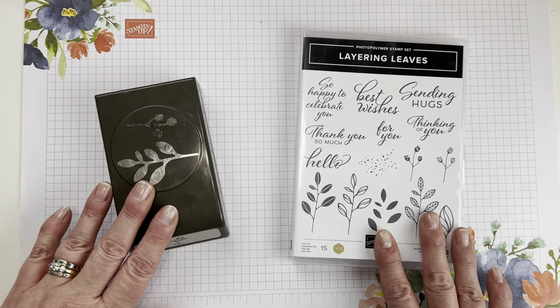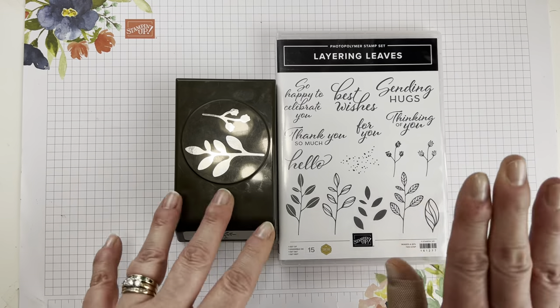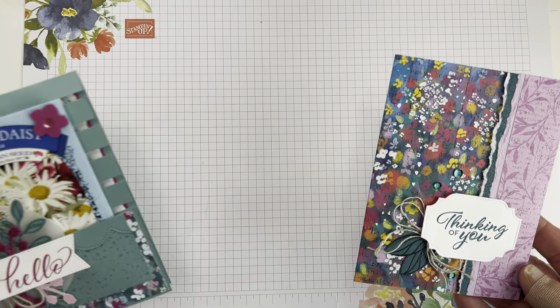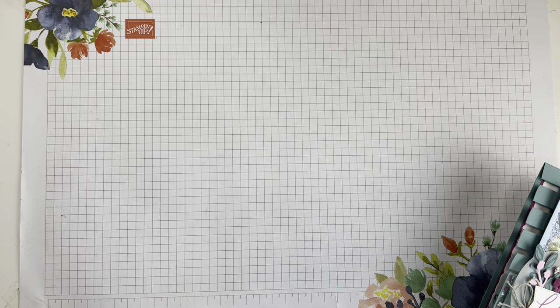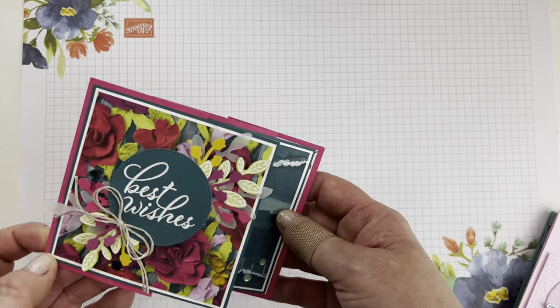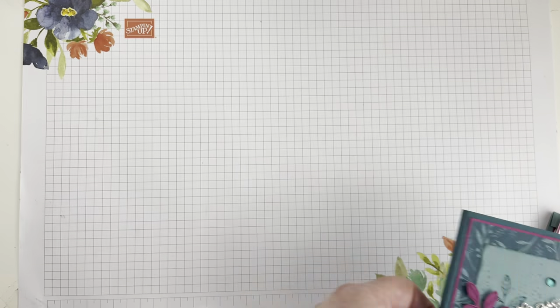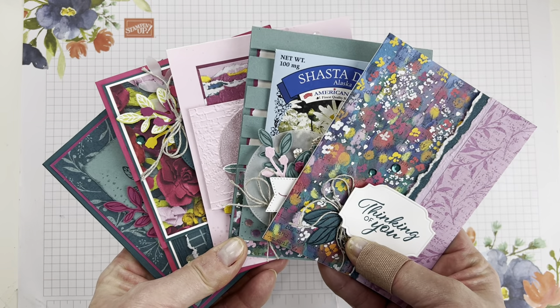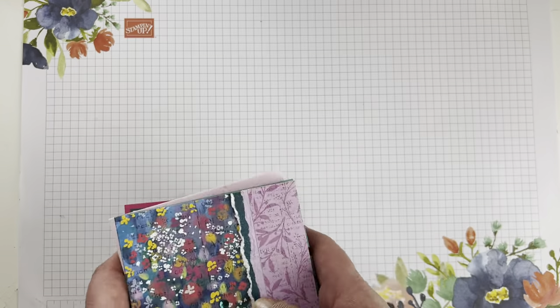We're using the Layering Leaves Stamp Set and Bow Punch this month. Here's a sneak peek of our projects: we have some fun cards featuring beautiful Designer Series paper, another seed packet card that's a little more elaborate, another fun card with decorated insides, a fun fold, and our non-card is this cute little notepad holder. You will get everything you need to put these five projects together, plus extras to make some additional projects.